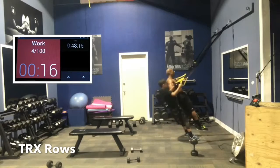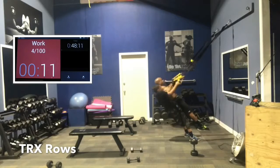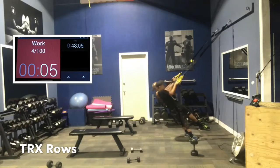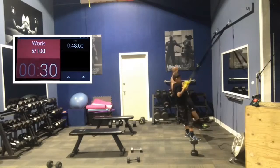Almost there. Control it. Squeeze the back as you go up. The grip can vary as you want — I always go palms in typically, but squeeze the back. 7, 5, 4, 3, 2, 1. Good job, guys. Rest 15 seconds.